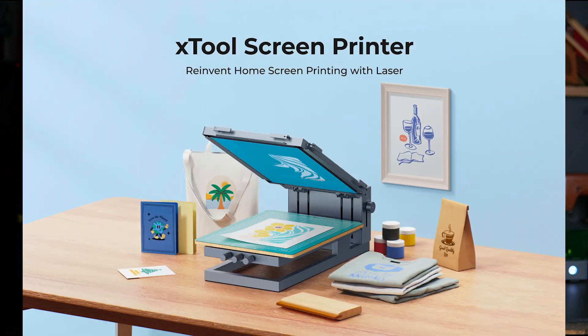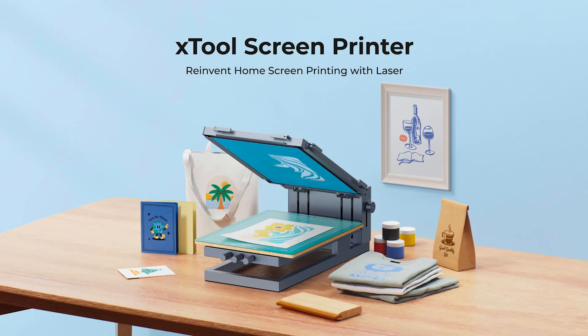Something I haven't tested from Xtool that I just learned about is that they have a screen printer accessory to do merchandise. I have merch now on my website through Printful, but it would be interesting to do your own stuff out of your workshop or home. I'm interested to check out other videos specifically on that screen printer, because I think it might be a really cool thing to add to my workshop.